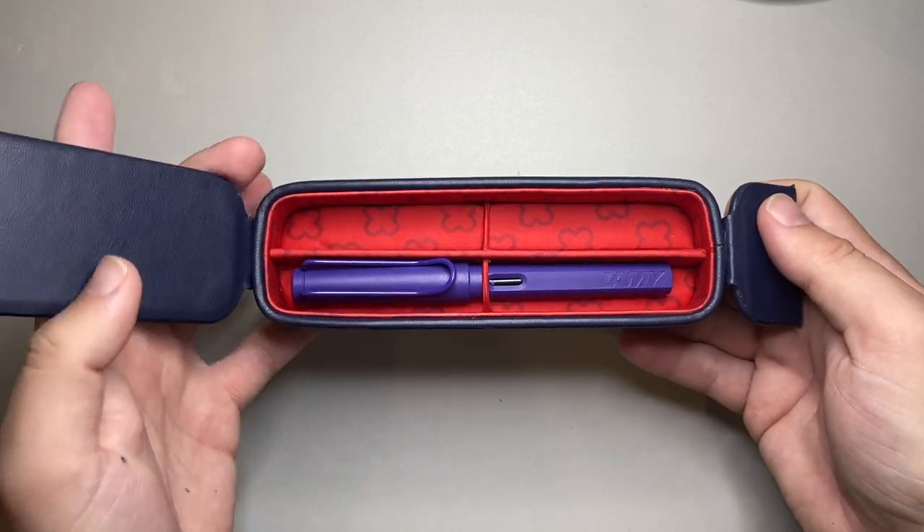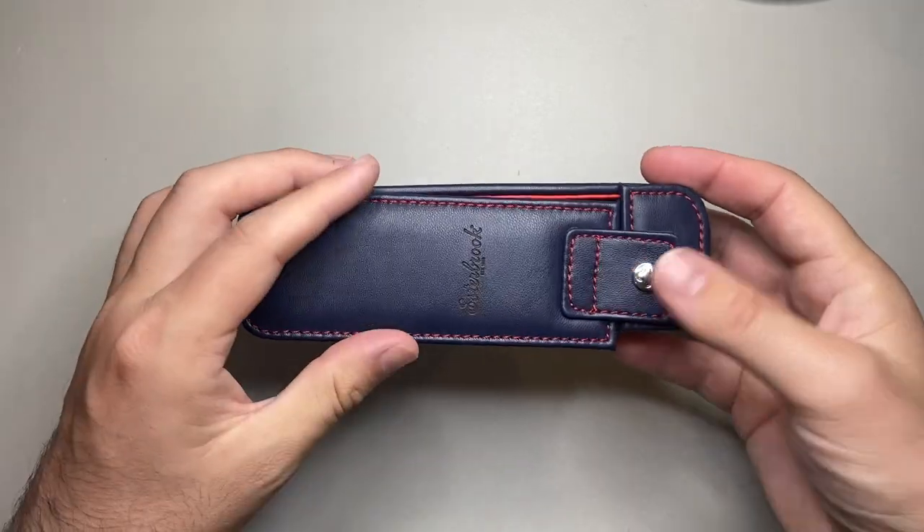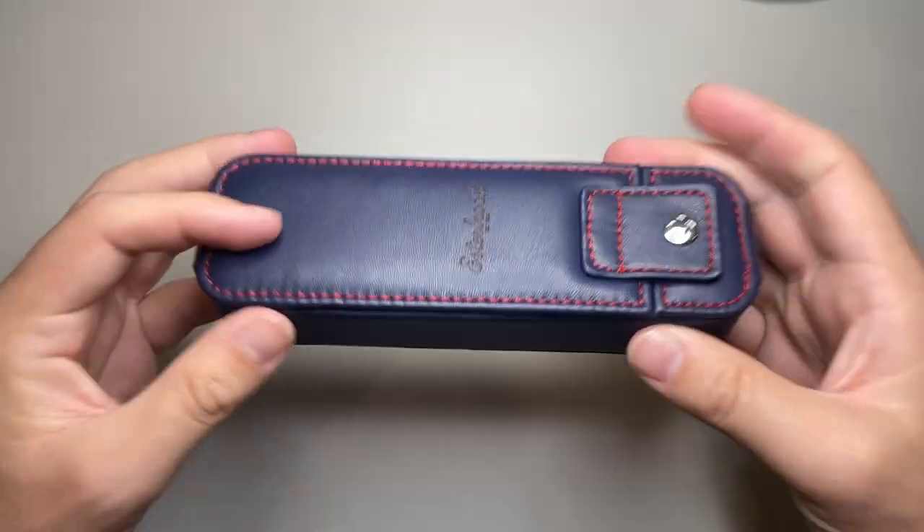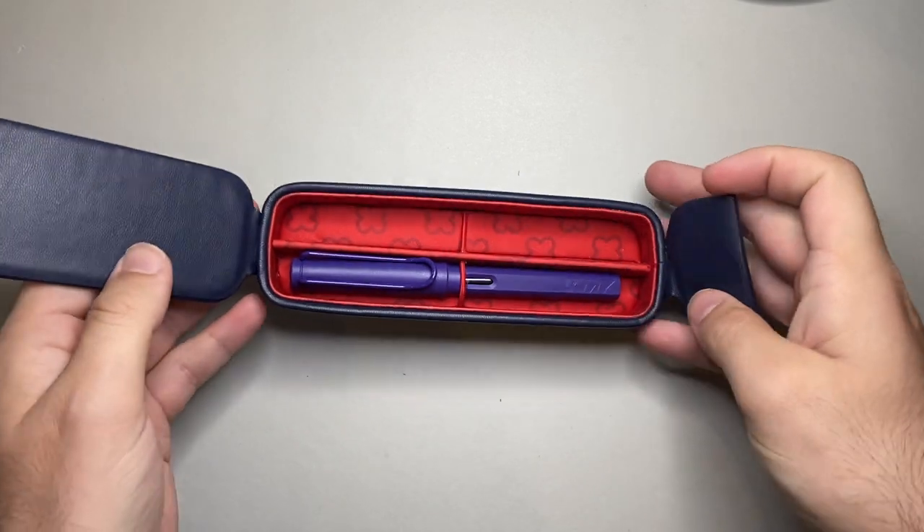The Lamy Safari is a 140-ish millimetre pen and there's room on either side with no problem whatsoever. It's held nice and tight in that elastic. And the beauty of the elastic is that when it's closed up, the pen isn't moving around or rattling. It's held nicely in place against that soft bed on the bottom.